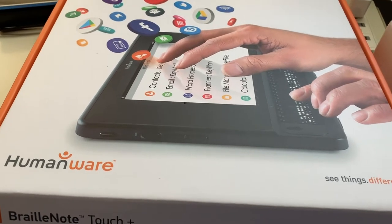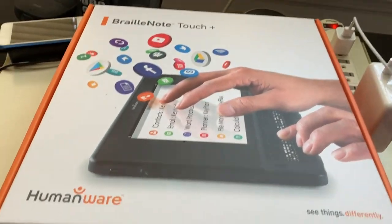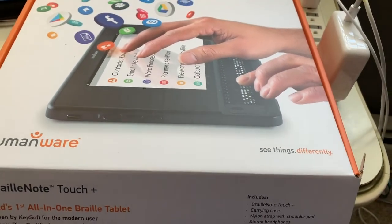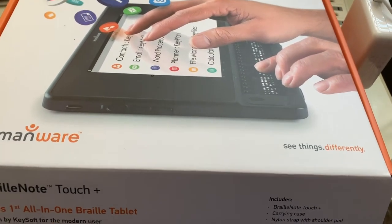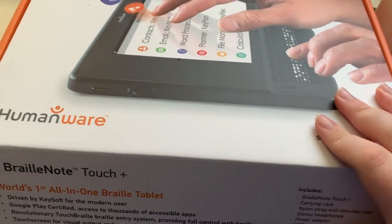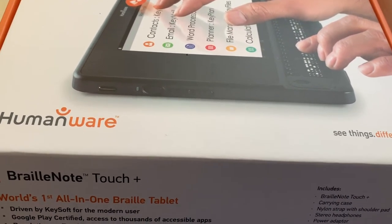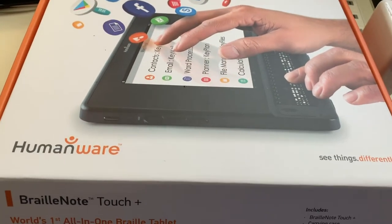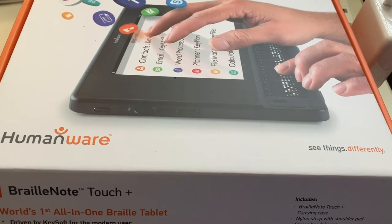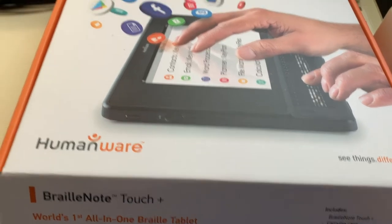What's up YouTube, Gallagher123123 back with a very exciting video — I probably say that almost every time, but I think you'll agree this one should be exciting. We've done a number of unboxings this year for 2019, and one product I've reviewed a number of times on this channel is the BrailleNote Touch. After seeing the BrailleNote Touch Plus at the NFB convention in Las Vegas, I made a big decision — and that decision is what we're here to unbox.